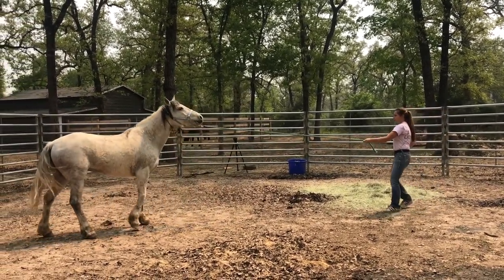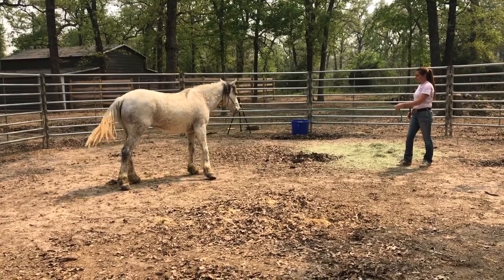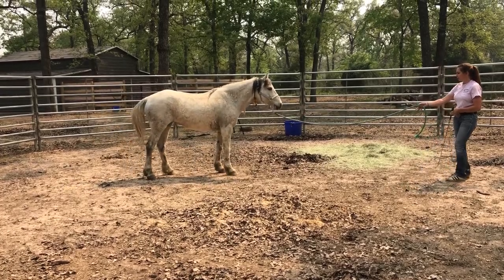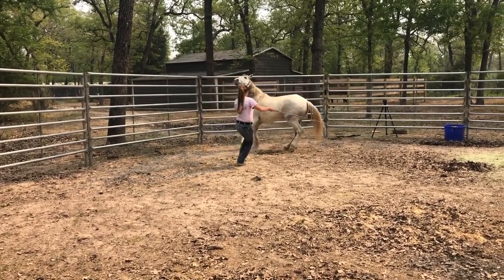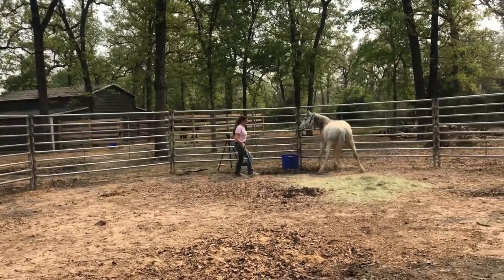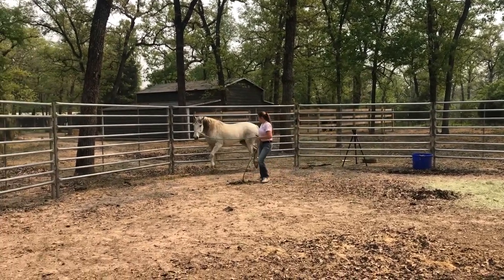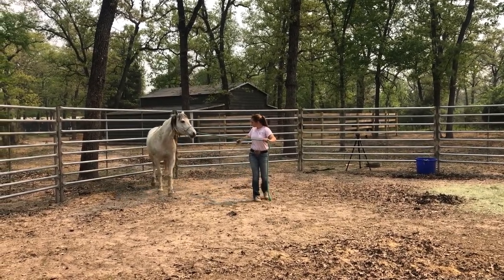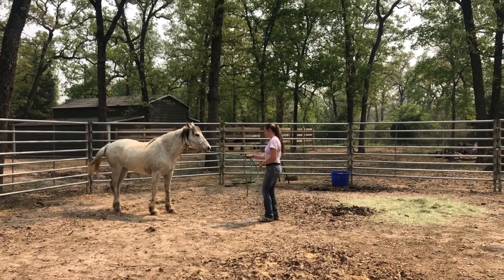Her other tactic is just backing up very slowly. She never runs backwards or tries to spin out of it, but she likes to back up very slow and kind of thinks I won't notice, but I make sure to keep that pressure on the rope and not release until she takes one step forward. Although we're having some fighting there, she's giving to pressure better — you can see that her nose is turning and she's not totally ripping that lead rope away from me when we were running sideways. I like to see that even though she was spooking or nervous, she can still kind of stick with me.